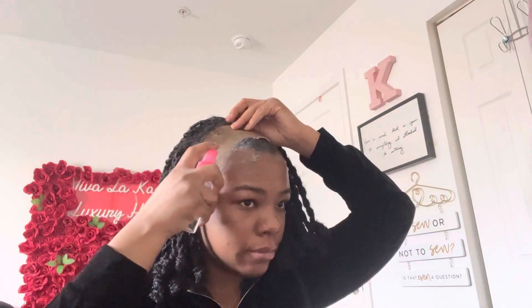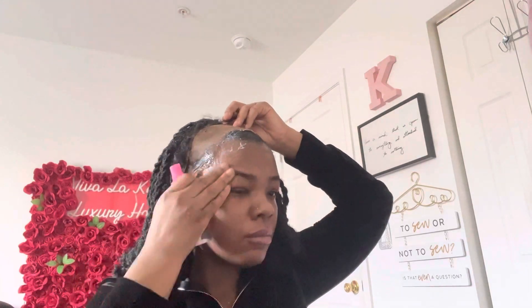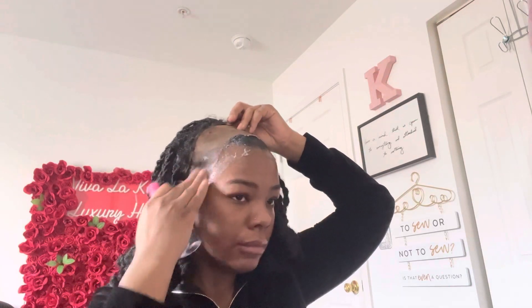That literally had to be the easiest wig I've ever taken off. And then all you do is the same thing for your cap — spray your cap and it'll come right off. Now, if you're allergic to alcohol, you can also do this with oil, like coconut oil, olive oil, or whichever oil you prefer. Look at this — it'll come right off.